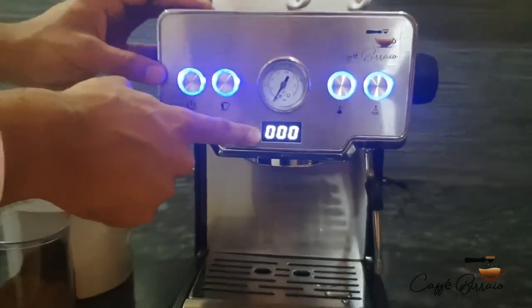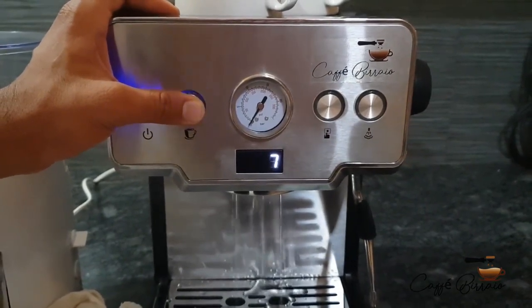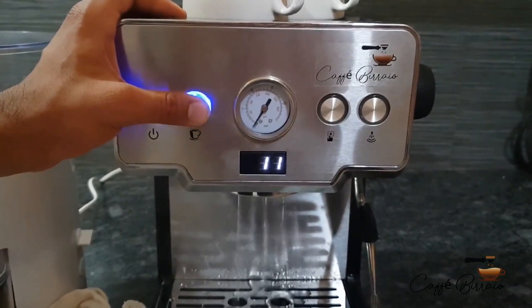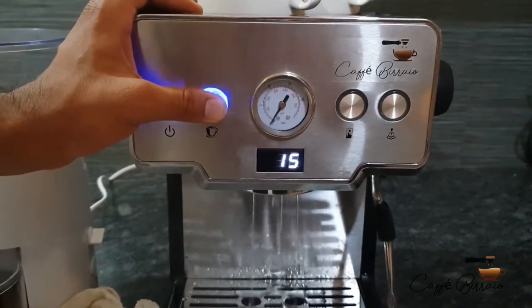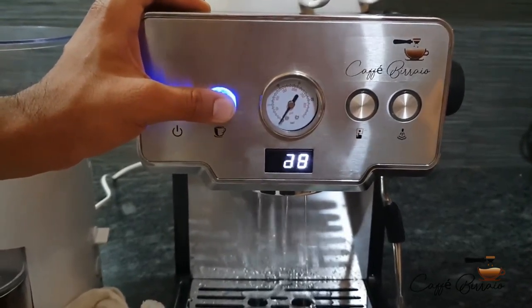To set the time according to your requirement, press and hold the brewing button until it starts blinking, then release it at whatever time you require for brewing your coffee. Once it is set, the machine will automatically brew coffee for that preset time and stop automatically after brewing.